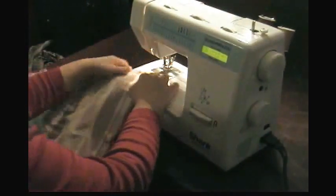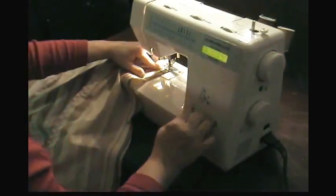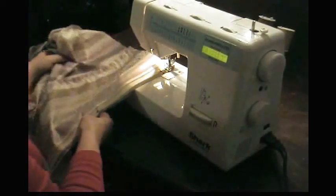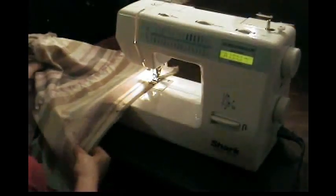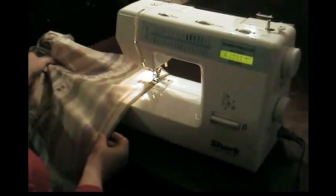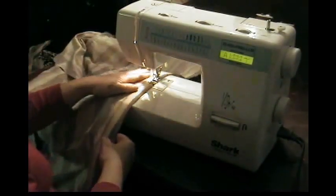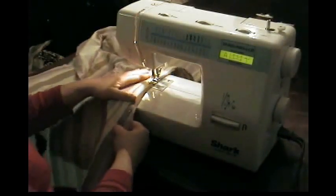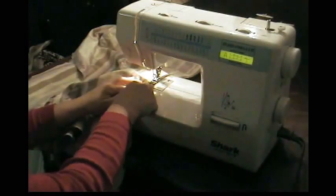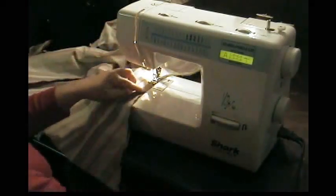Don't worry about the top or the bottom because we can cut that off and get it all even later. Sew these two sides together and you've got a skirt formed. Our pattern is essentially done — we're just going to be hemming it, putting in the top, and finishing the edges. Since I only allowed a half inch extra for each panel, I'm sewing with my foot right along the edge of the fabric, using up about a half inch.